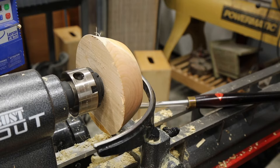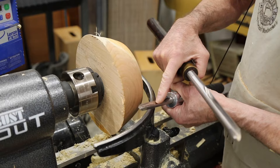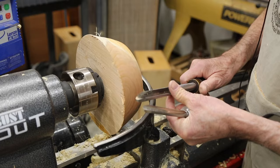Here is the bowl gouge we just described. Notice it has quite a different flute. The spindle gouge has a very shallow flute — that is a radius of a circle — and the bowl gouge has a deep, either U-shaped or parabolic-shaped flute, with a very different grind on the nose.